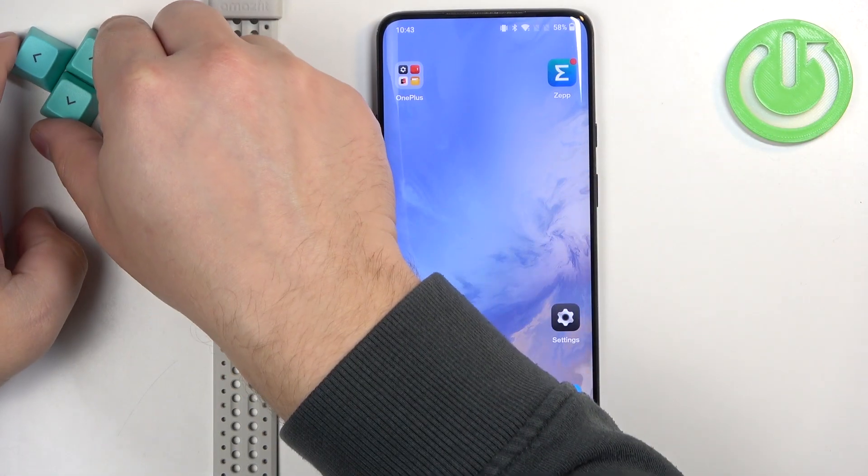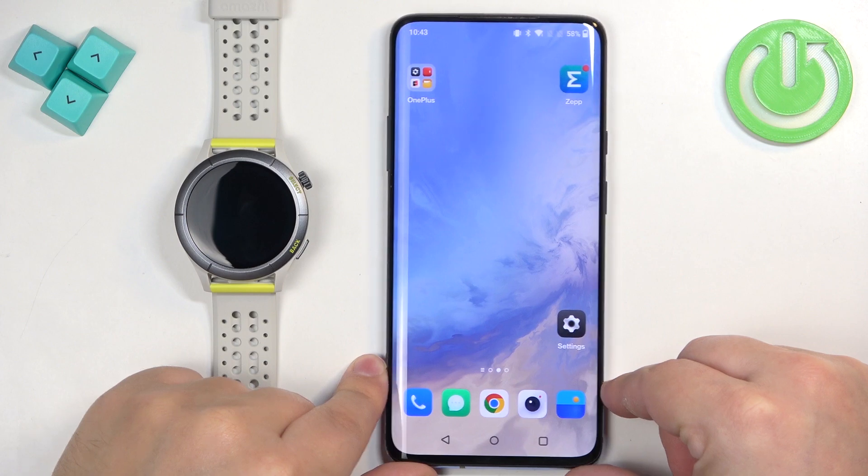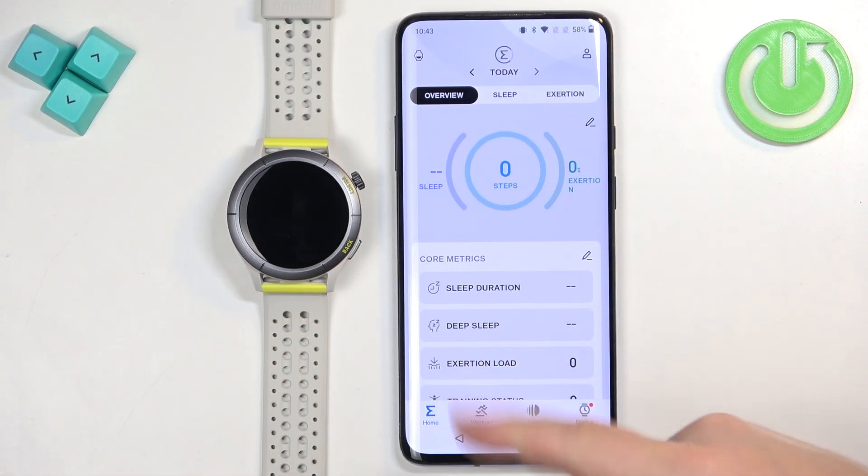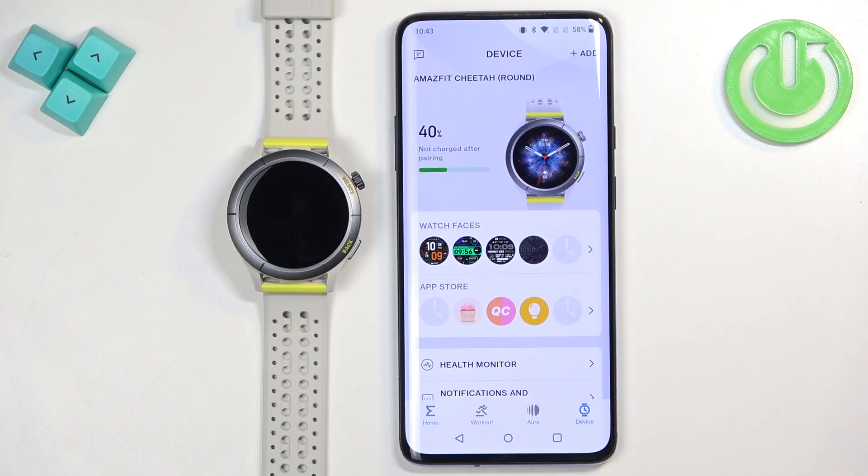On the phone that is paired with our watch, we can open the Zepp app. Tap on the icon to open the app — here you should see the home page. Now tap on the device icon to open the device page for your watch.